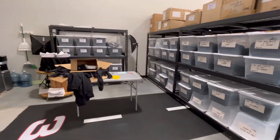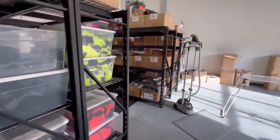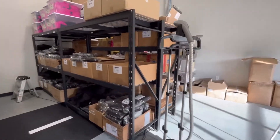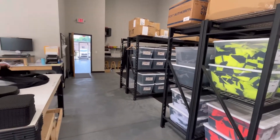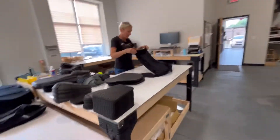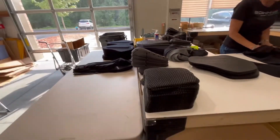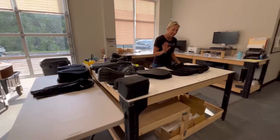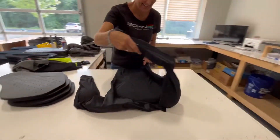So now we are in the back where the magic happens. Everything is shipped in from Oregon and from Germany. The material and the shells are constructed in the United States and the armor is from Germany. We are here in Mooresville, North Carolina with Kristen — she's one of the owners — and she's actually putting this together for me.